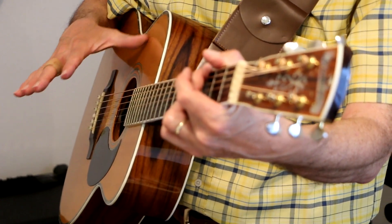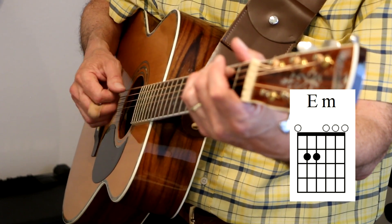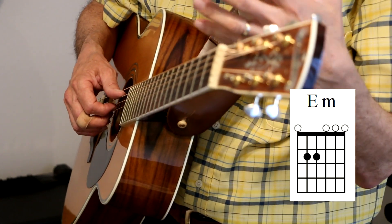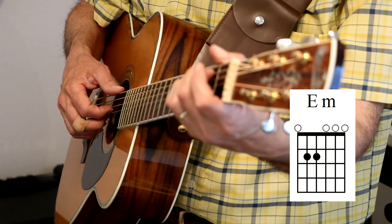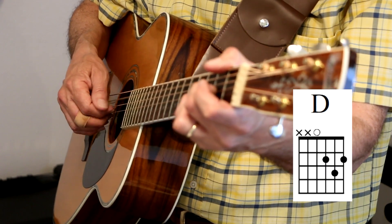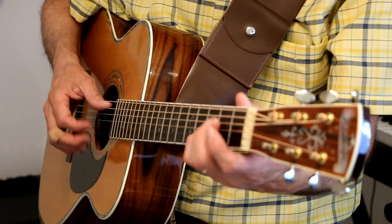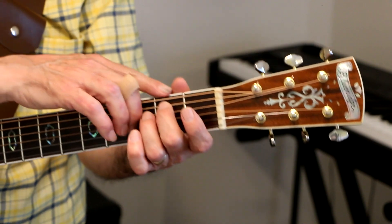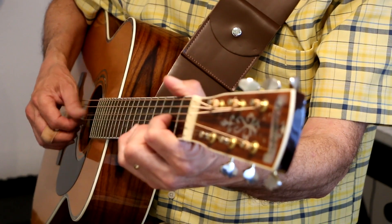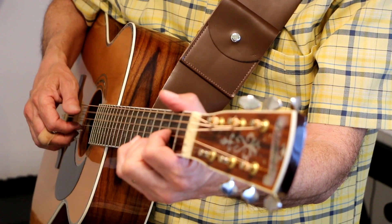I think it settles into a really nice tempo right there without running away. And then we go into E minor — that's when they have a little instrumental section. On the E minor, I'm doing the alternating bass back and forth between the low E string and the B note. On the D chord, I do the D note down to the A note, then the E note.